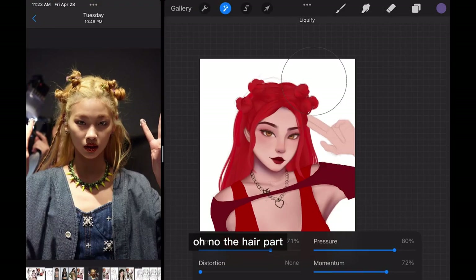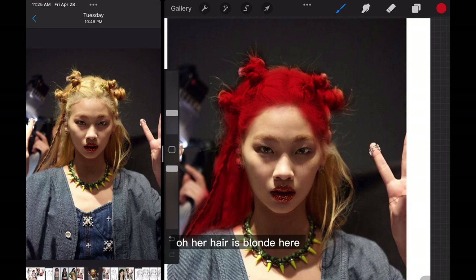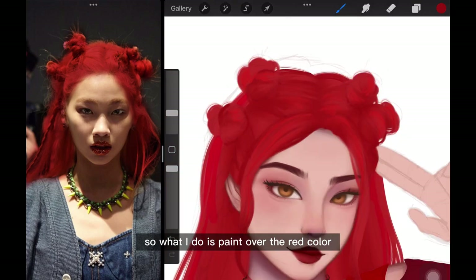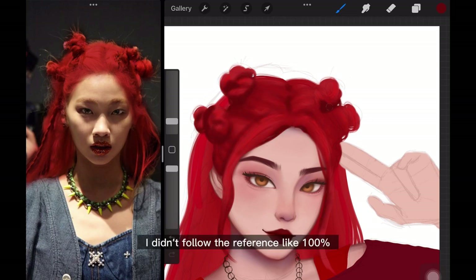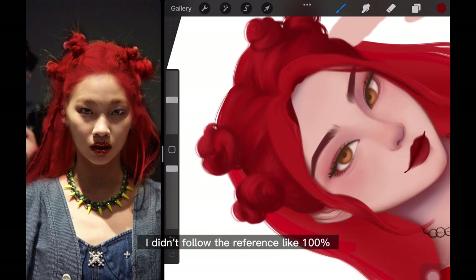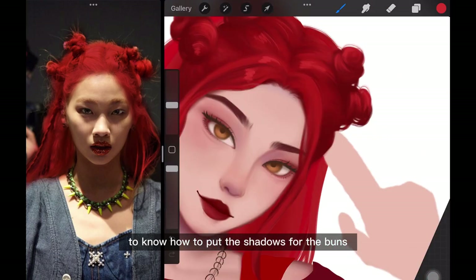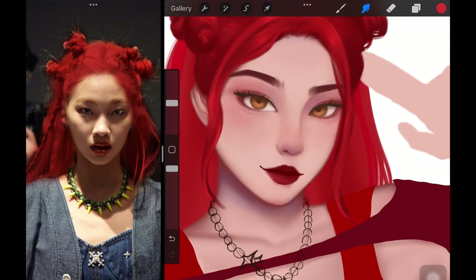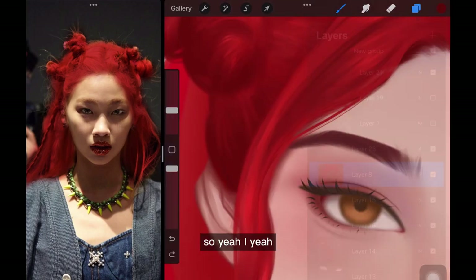Now the hair part. The reference photo has blonde hair, but I want it to look red, so what I do is paint over it with red color to have a reference closer to what I'm trying to achieve. I didn't follow the reference 100%, but it's a great guideline to know how to place the shadows for the buns, because that was so complicated. As I worked on it, it wasn't as bad as I thought it would be.